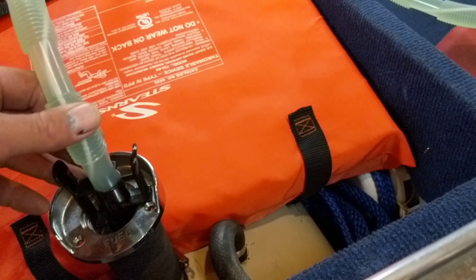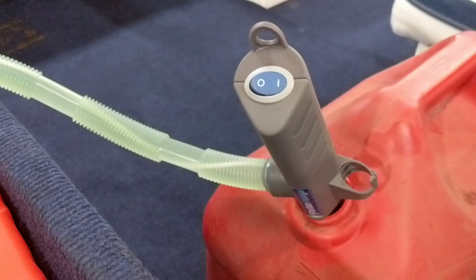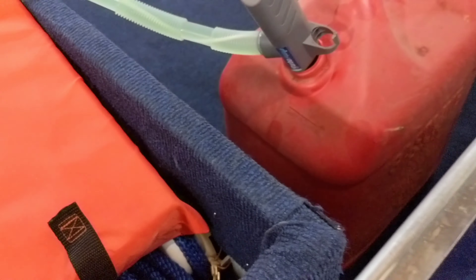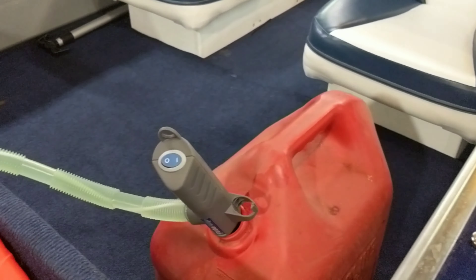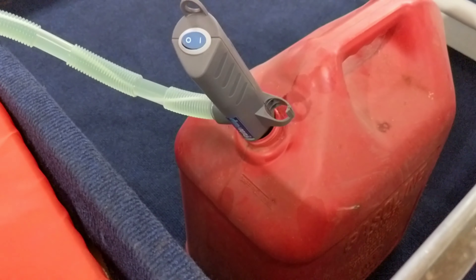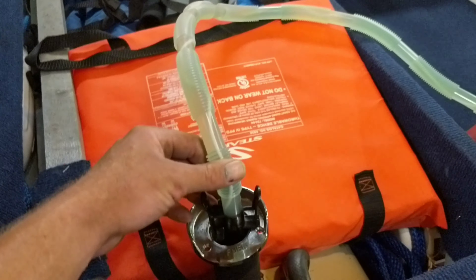I have 11 gallons of fuel. This pump wasn't quite long enough to get into the bottom of the taller six-gallon tank, but it works great in the five-gallon. So I'm going to have to dump the last half gallon out of the six into the five and pump it in from there.